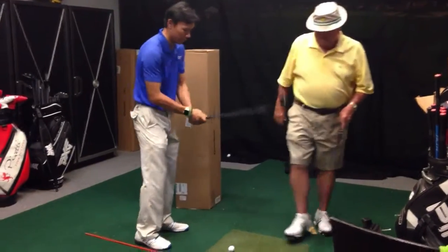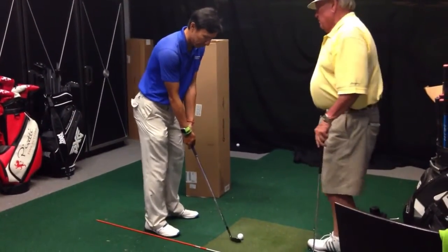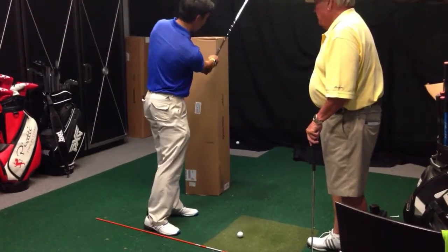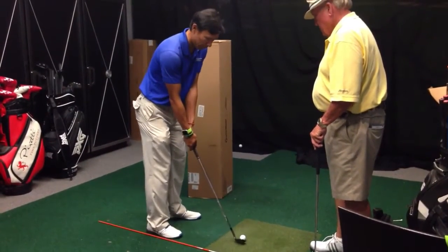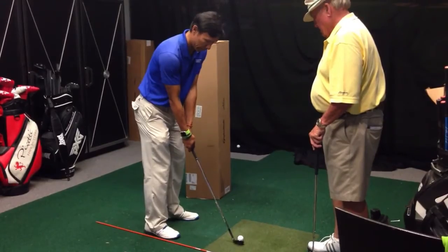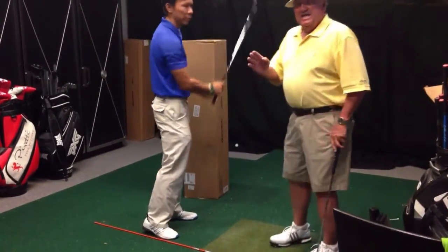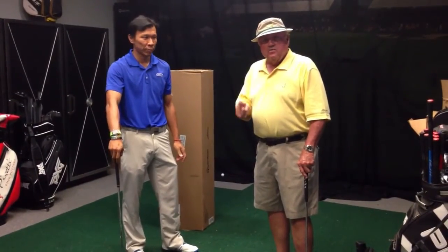Watch this, go ahead. Parallel to the ground going back with the left arm, parallel to the ground going forward with the right arm. Excellent. I guarantee if you shorten up your wedge swing, you'll become a much better wedge player.